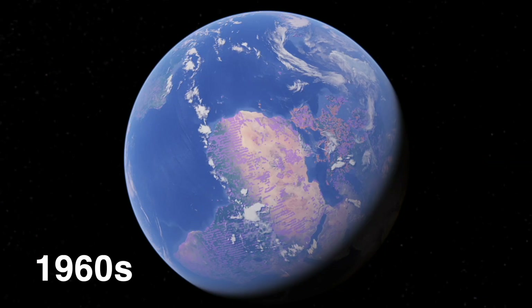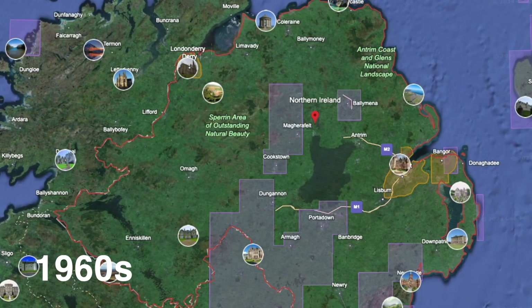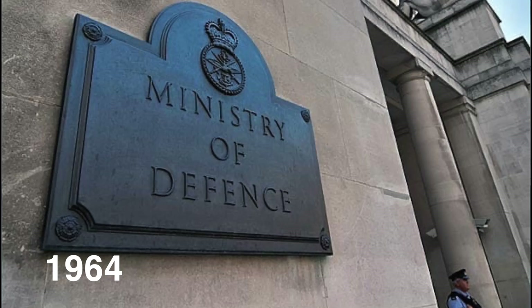Let's start at the beginning, shall we? Picture this: it's the early 1960s in Northern Ireland. The British forces are scratching their heads trying to figure out how to control crowds without turning everything into a bloodbath. That's when someone had the bright idea — what if we made bullets but not so killy? This might sound like a joke, but it was a serious problem they were trying to solve. The concept of non-lethal projectiles for crowd control began to gain traction because, let's face it, nobody wants to use lethal force if they can avoid it. So in 1964, the British Ministry of Defence rolled up their sleeves and got to work. The result? The first rubber bullets.